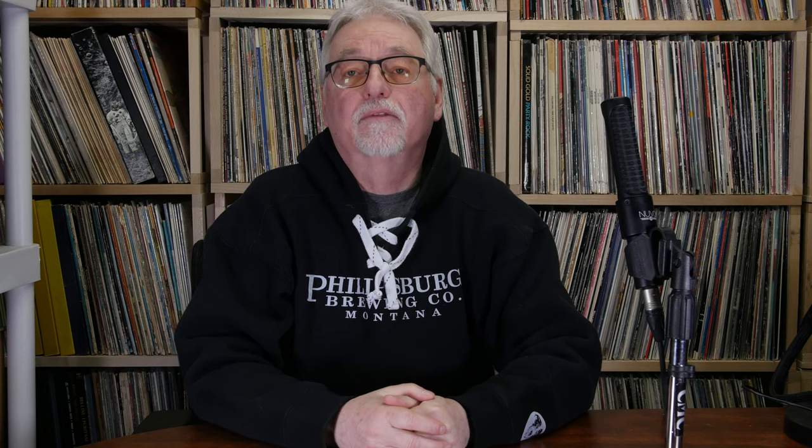The Model 6 does have a removable head shell, but it's a little trickier and a little tougher to have multiple head shells and multiple cartridges ready to go. Plus it's an exclusive head shell made by SME. Both are great, both are fine, both get two thumbs up. We love this turntable and think that you will too.